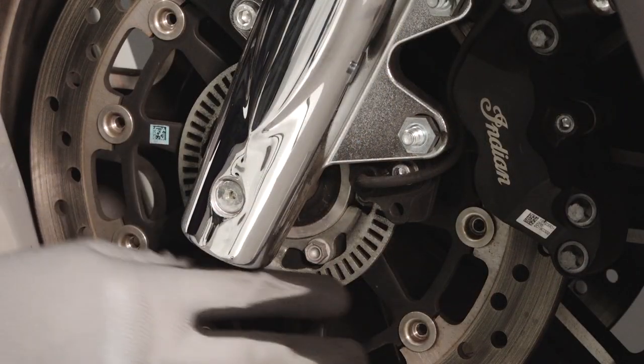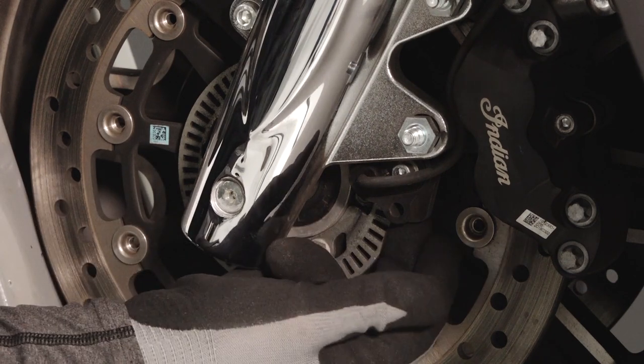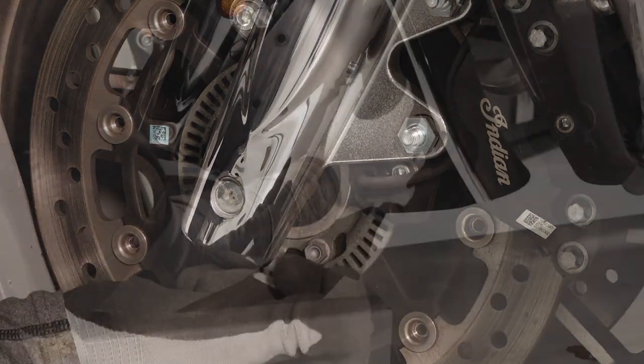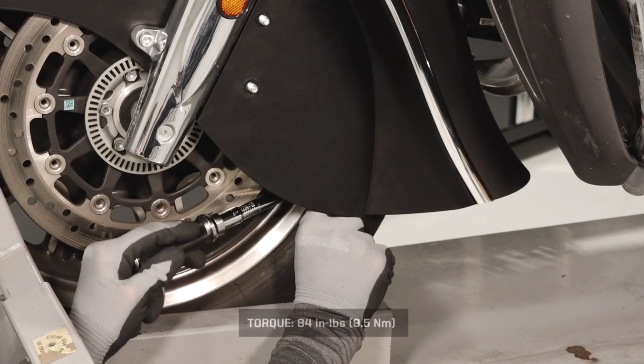Inspect the front ABS tone ring for damaged teeth and the wheel speed sensor for excessive debris. Reinstall the caliper cover and cover fastener and torque to specification.